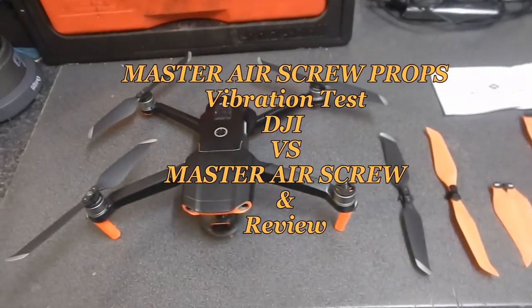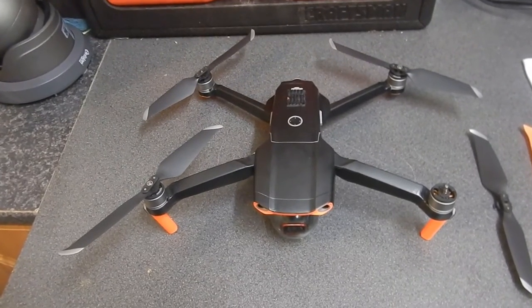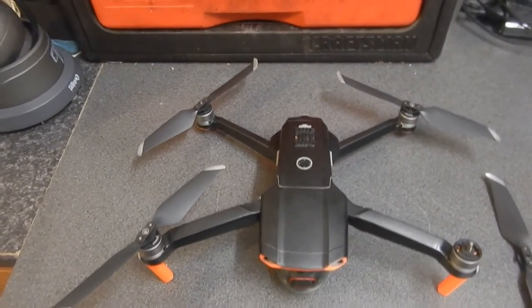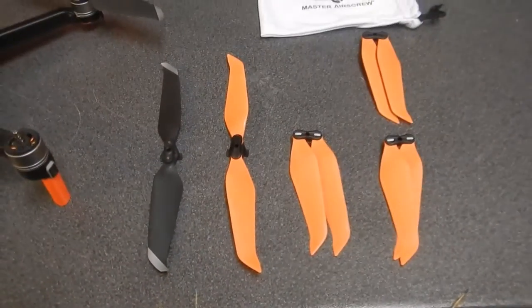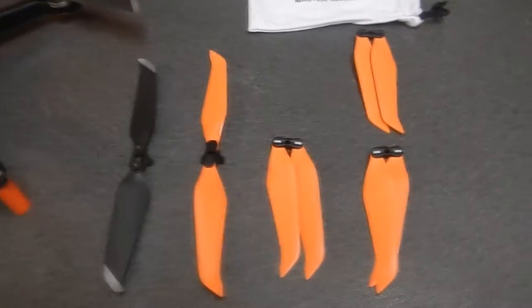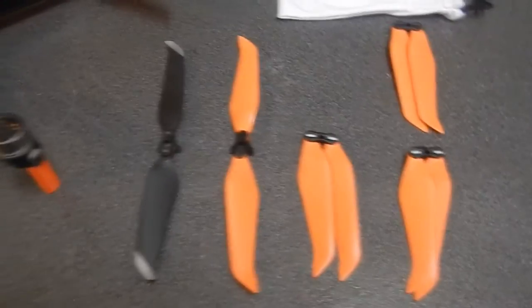Hi guys, this is Five Valley Drones. Got my DJI Air 2. Yesterday I got the urge to buy some Master Air Screw propellers. I've been after these for quite a while, just out of curiosity to see what they sound like, how they work, and whether they mess up the stability of the drone. So I thought I'd take the plunge and give it a go.